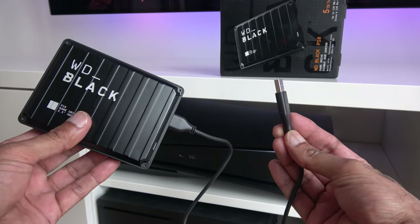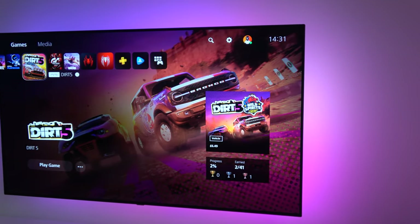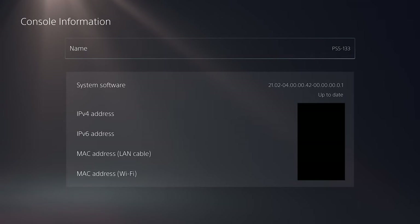The installation process shouldn't take you more than 10 minutes. This isn't as easy as plugging in an external USB drive, which I've already shown before — I'll include a card and link in the description for that — but this is still very easy to do. I'll be showing the upgrade on the new system software update, not on the beta, so this is what you'll see on your PlayStation if you've updated.